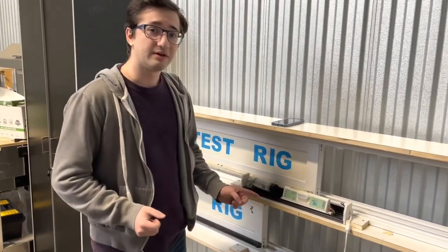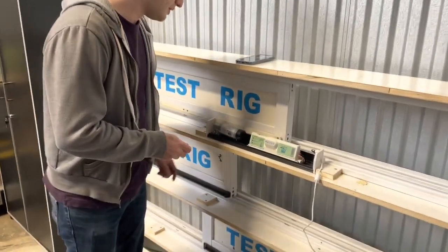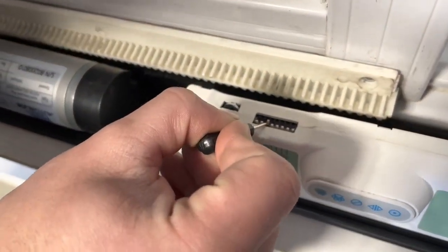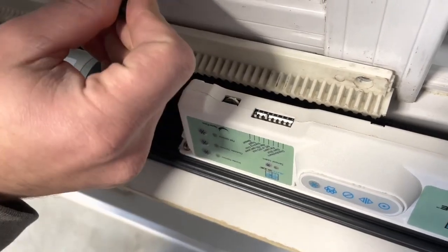Before you even turn on the AutoSlide system, you need to go to your sixth toggle switch located on the bottom of your AutoSlide system and flip it on — on being pointing towards the door.